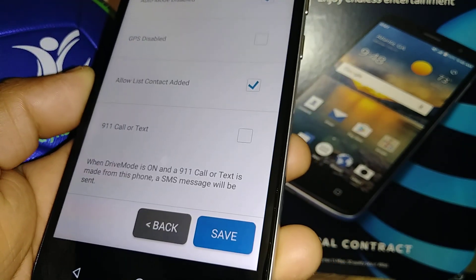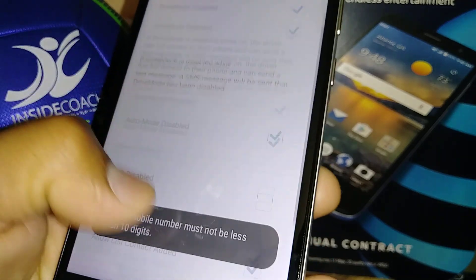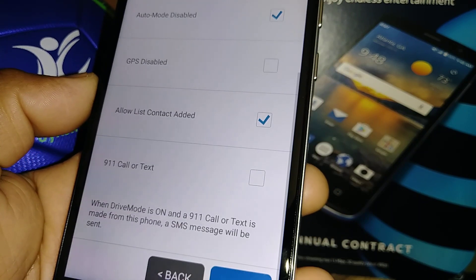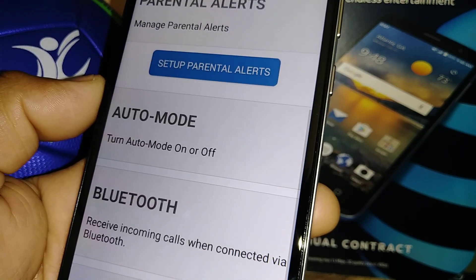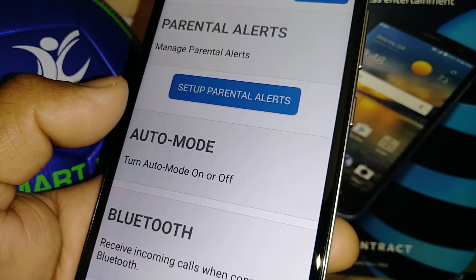Check everything you feel you need, and when you're ready just press Save. Because I didn't enter a phone number here it won't let me save, but normally you'll be able to save. That completes the Parental Alerts setup.